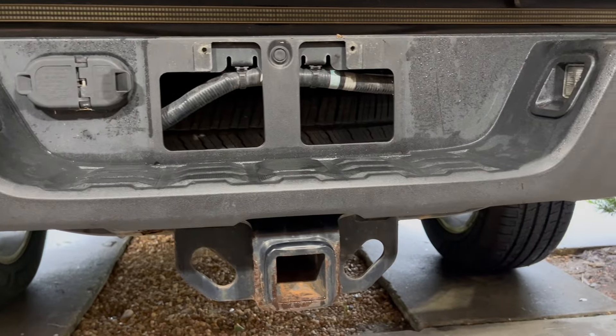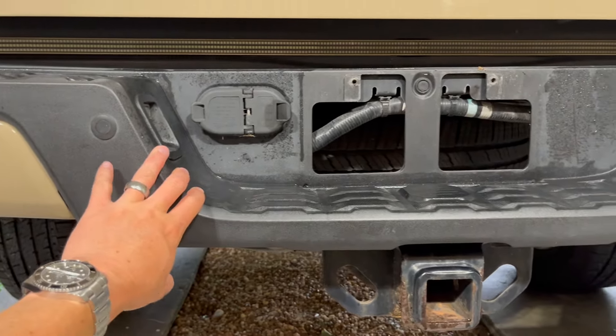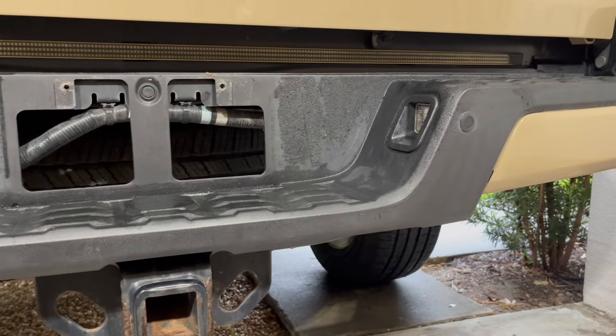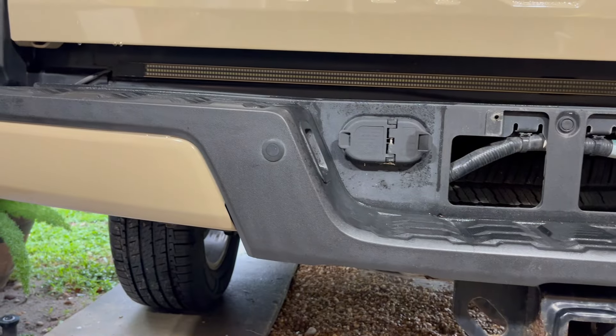I think this would typically be a two-person job, because once we get all those bolts taken out you're going to have to lift up on this whole assembly to get it out. It's pretty heavy and just kind of awkward to deal with. But I'm by myself today so we're going to figure it out.